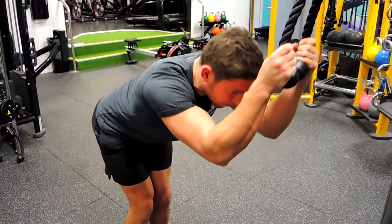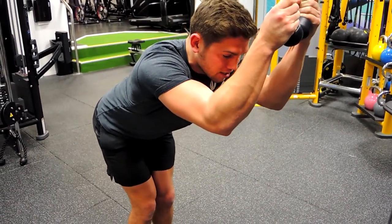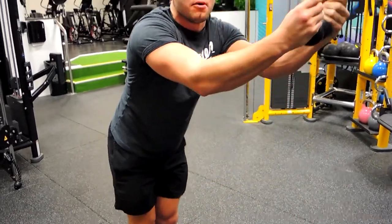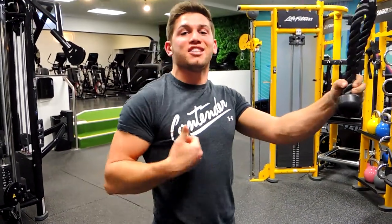Controlling that weight upwards. Just making sure you're getting a drive down — squeeze — then control up. The entire time you're doing this movement, make sure you're pushing that belly button into your spine.